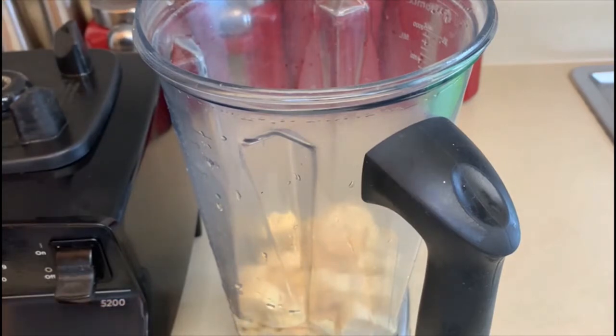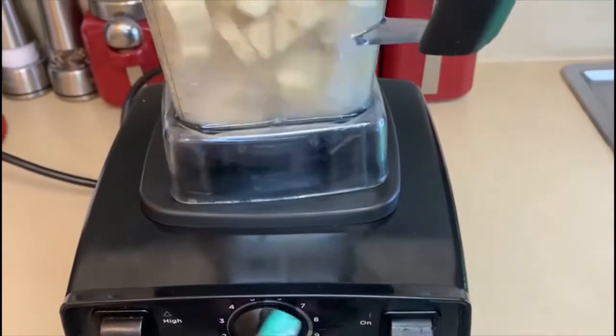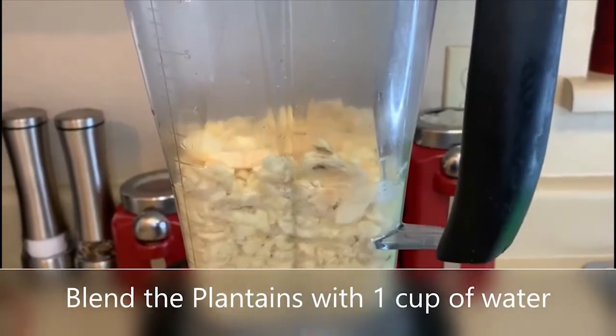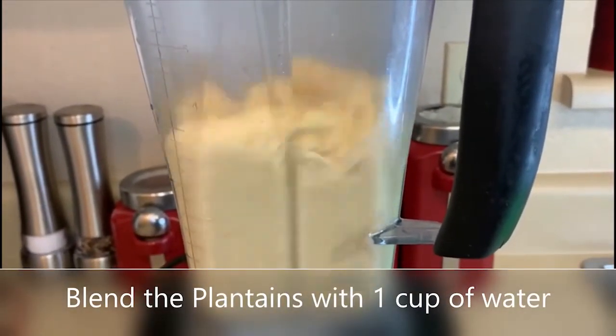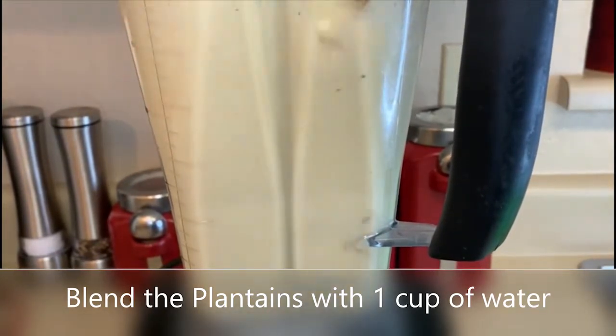As you can see, I don't put too much water — I'm using one cup of water. But you can add as much water as you want because I like mine on the thick side. Pretty much one to two cups depending on how you'd like it.